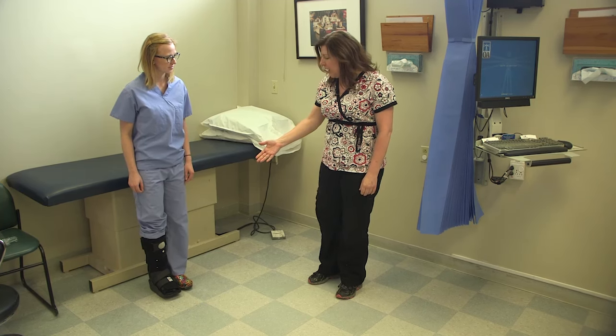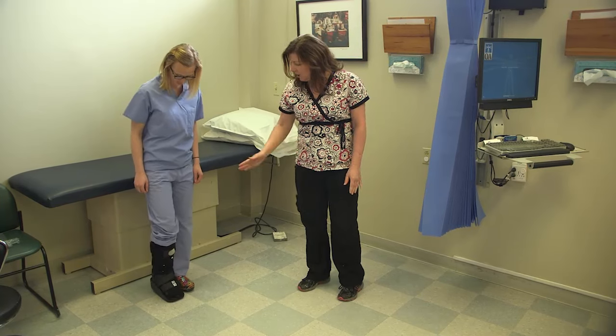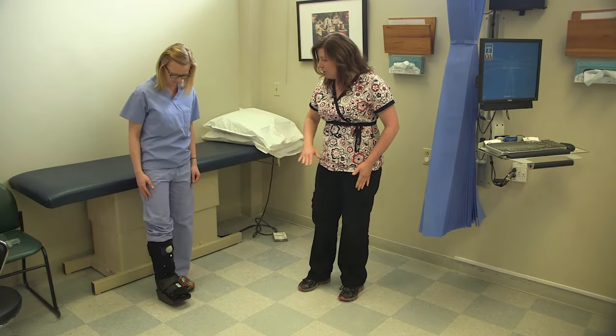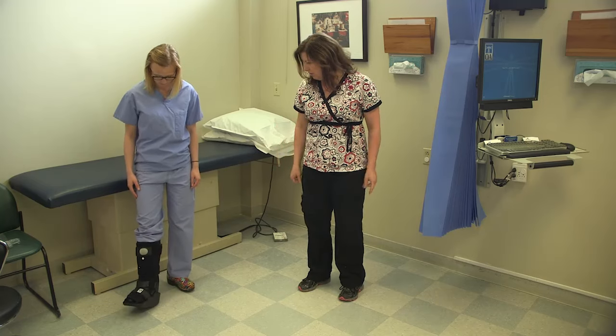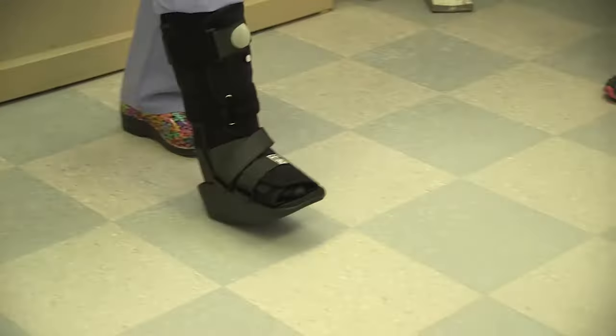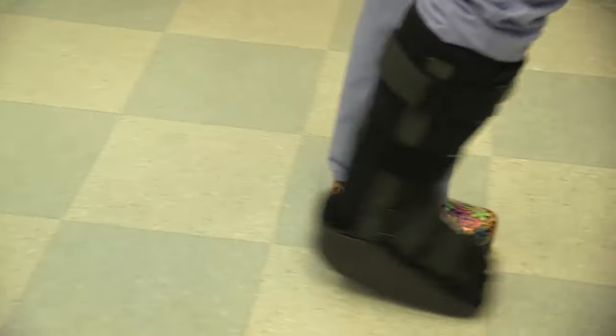When walking with your boot on, with the rocker bottom on it, allowing you to walk normal heel to toe, you want to make sure that you're keeping your foot facing forward so you don't turn your foot out. That's going to set off your gait and make you walk kind of crooked. So you want to do the heel to toe motion.